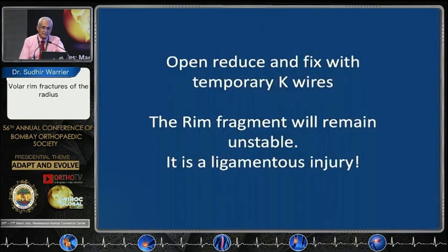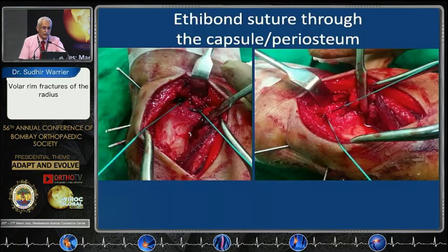What you need to do is open reduce and fix these fragments with temporary K-wires. Obviously, the rim fragment will remain a little unstable because this is more of a ligamentous injury than a bony injury — it is an avulsion fracture. As Pankaj did mention, what you do is take ethibond sutures through the ligament that is attached to the fragment, to the big fragments.